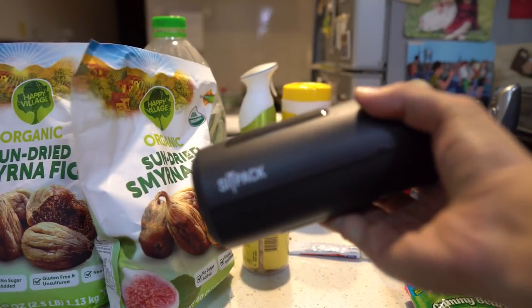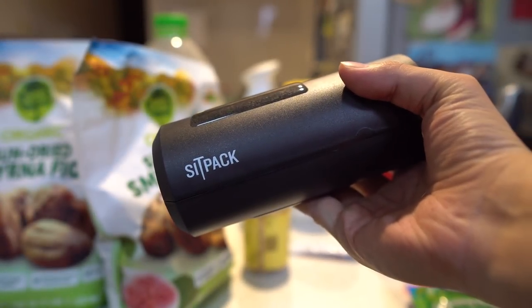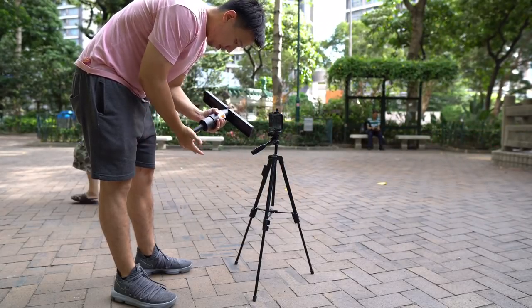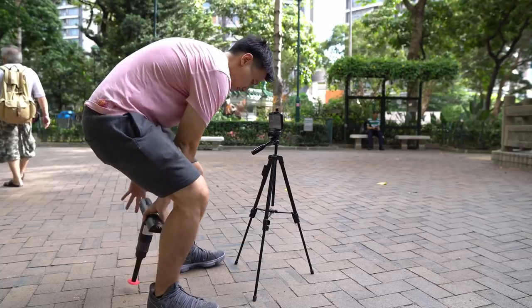I'm using the word 'chair' loosely, because this is more a monoleg stool that requires constant self-balancing than an actual chair that you can sit on lazily.